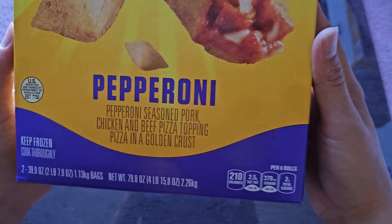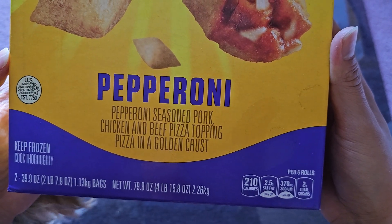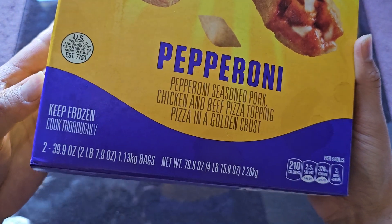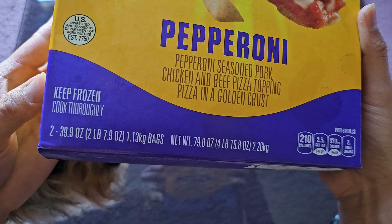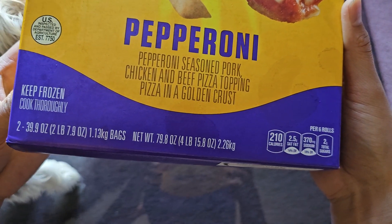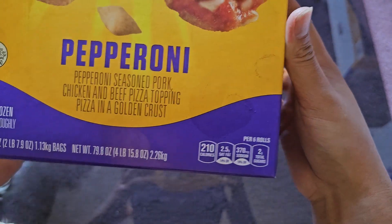Serving suggestion shown here — pepperoni. Pepperoni seasoned pork, chicken, and beef pizza topping. Pizza in a golden crust. Keep frozen, cook thoroughly. Two 39.9 ounce bags, two pounds 7.9 ounces, or 1.13 kilogram bags each. Net weight 79.8 ounces, four pounds 15.8 ounces, or 2.26 kilograms.